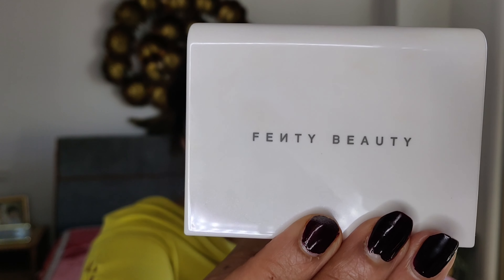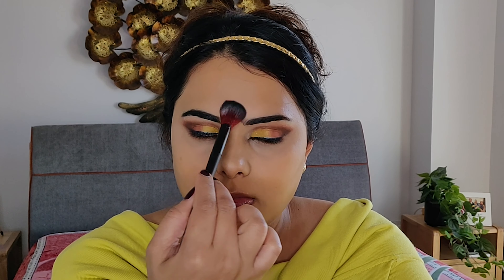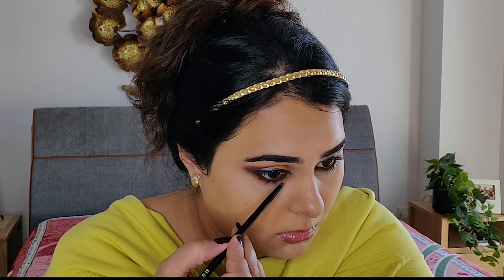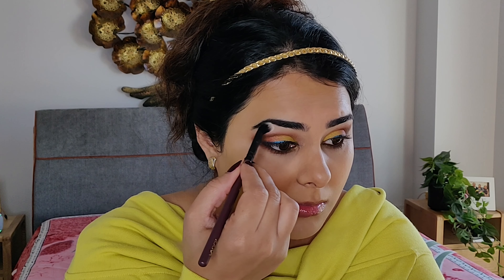Setting the concealer area with Fenty Beauty Invisimatte Blotting Powder, which absorbs shine and diffuses the look for a soft-focus filter look. Finishing up my eyes by applying the Biop eyeshadow on my lower lash line and blending it with my brown eyeliner. Applying the shade Kibana Time on my brow bone to mattify my eyes and lift my eyebrows upwards.